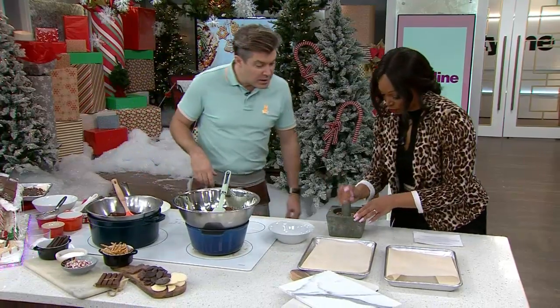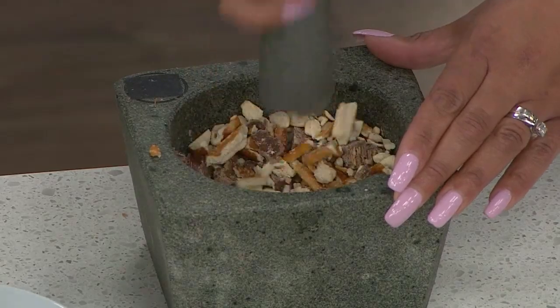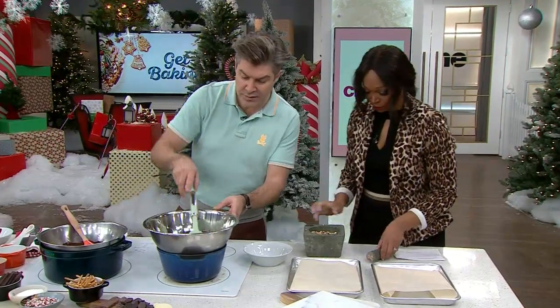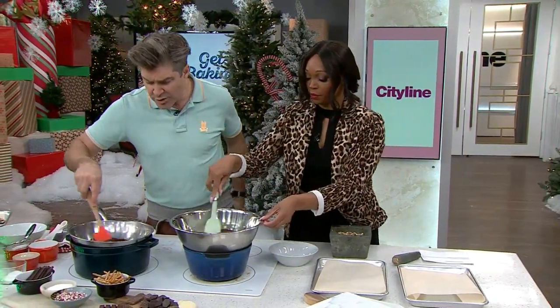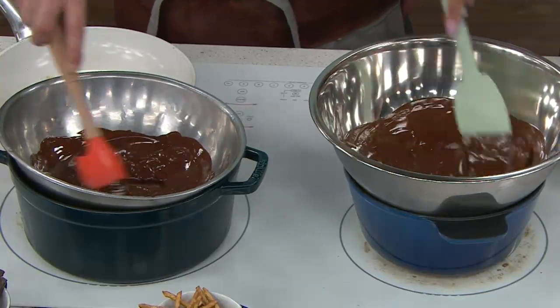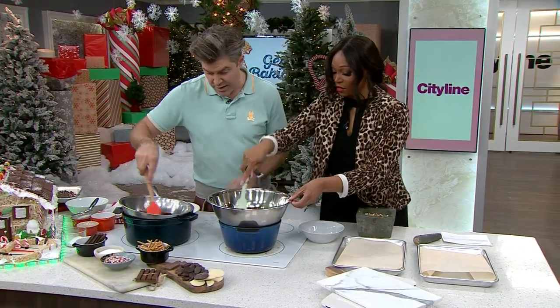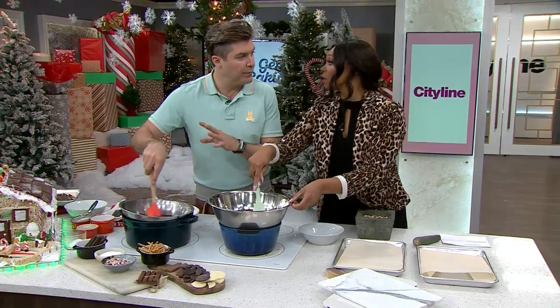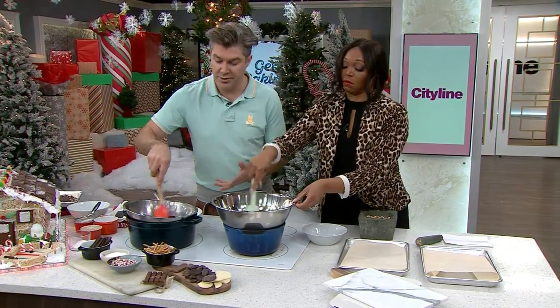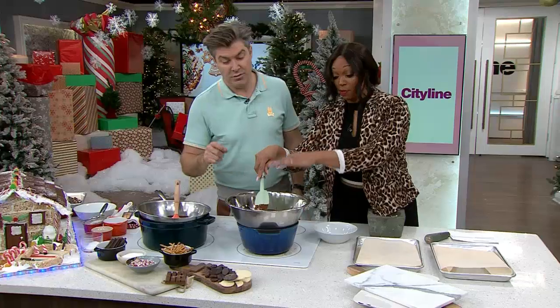You can make it a paste or leave it chunkier depending on what you want to see - whether you want the chunks to come out of the top. The darker the chocolate, the longer it's going to take to melt, but it's important to mix it around and keep it moving. You don't want to over-melt it because if you do, your temper's gone. Don't lose your temper - this is a delicate thing, the melting of the chocolate.